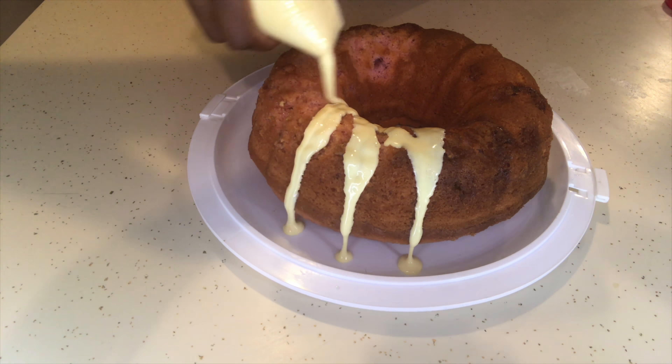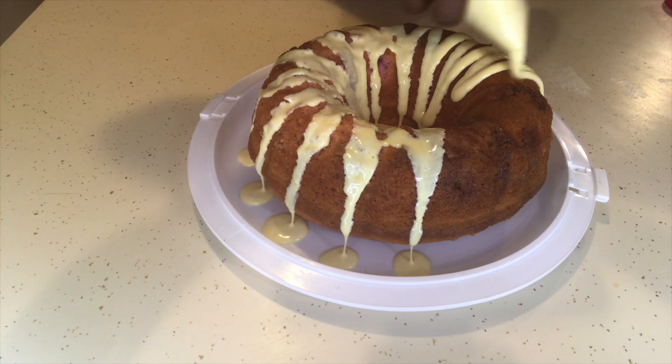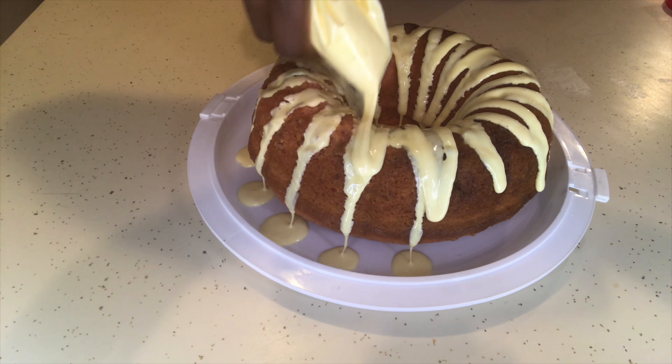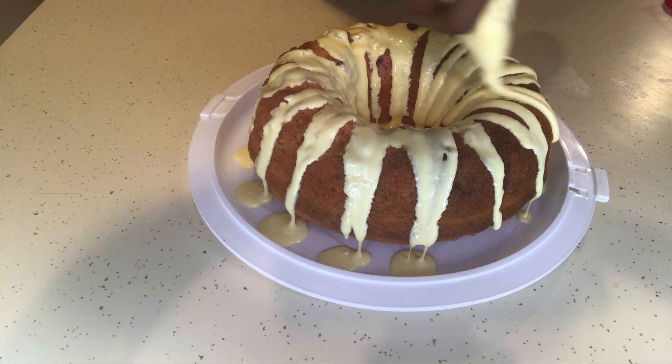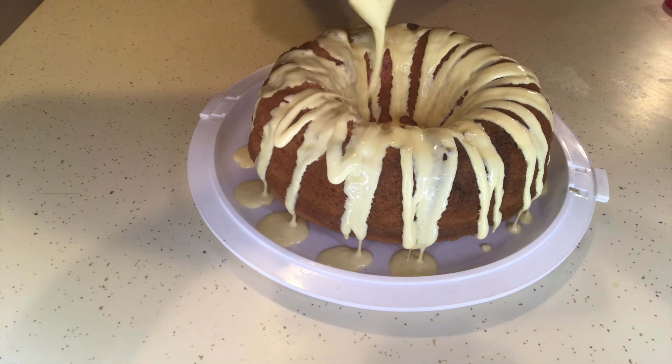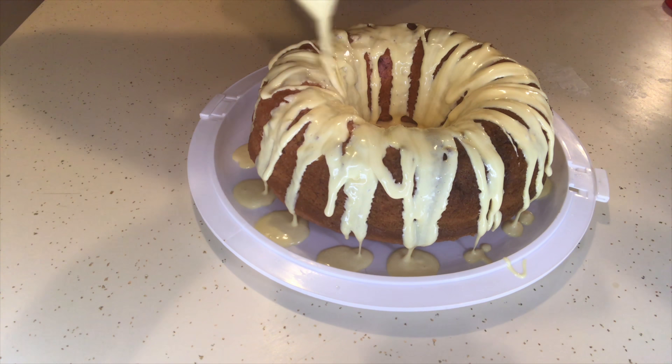I'm cutting the tip off of the Ziploc bag and then squeezing and drizzling the icing on top of the cake. It would definitely be cuter if you used strawberry icing or dyed your icing with food coloring, but it all tastes the same at the end of the day.